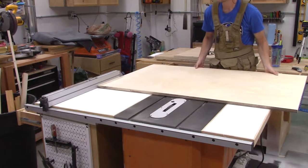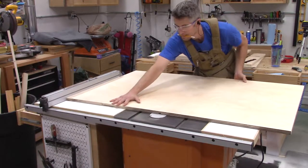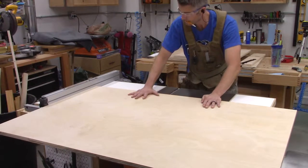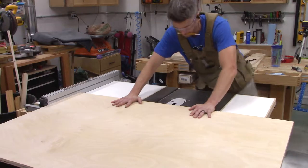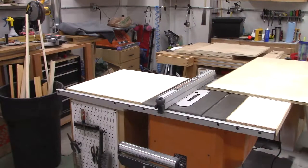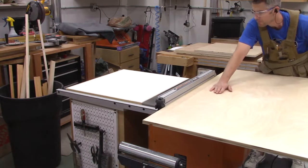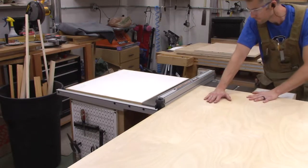I have the dado blade set up in my table saw — took about five tries to get the width dialed in. I'm making the large center divider dado in both side pieces first, making sure they're set up from the same edge on both sides so if I'm off a little left or right, at least they'll match. After doing the center divider, I'm moving on to the lower shelf dado, which is about an inch and a half off the ground. I've gotten a little smarter and put a roller stand on the outfeed side.